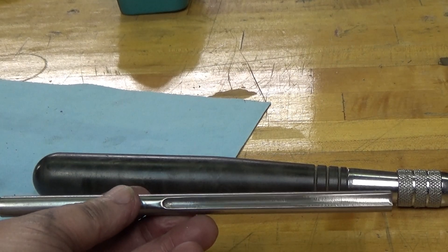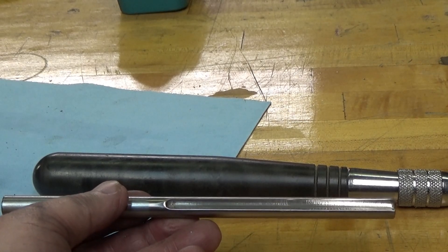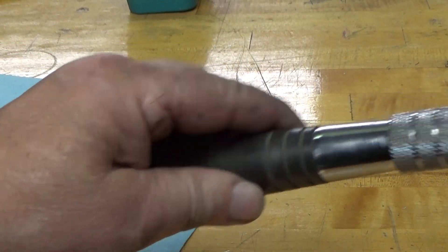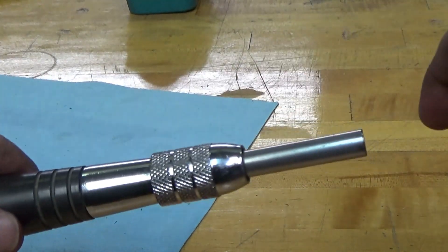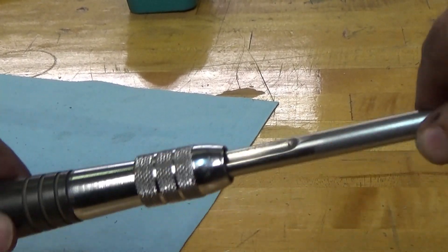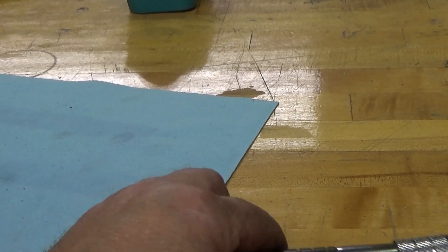I'm going to take you over to the mill and show you how I set this up and how I machined it. This piece actually fits into this handle — there is a pin in the handle that it registers with and it slides in and out. If it is not registered it won't go in, and I am making 9 of these in this lot.